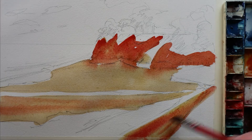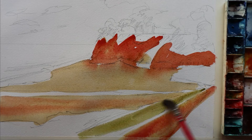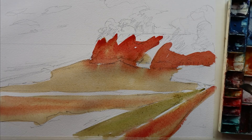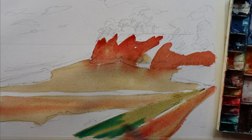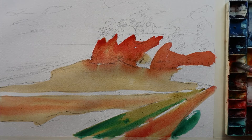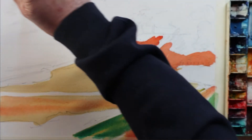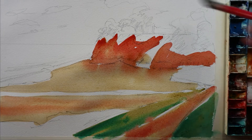Just put a bit of warmth on that sand, and also up near the walkway. Now the green is going in to represent the grass — it's a mixture of usually a bit of burnt sienna and Viridian. I tend to knock the Viridian back a bit because it will look a little too bright and not quite natural enough.